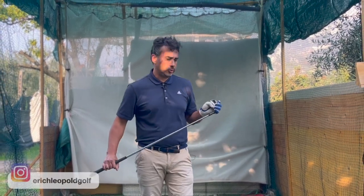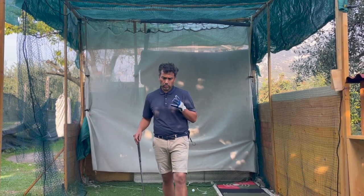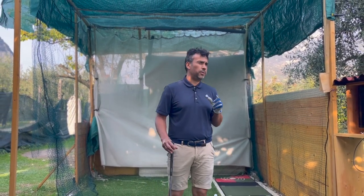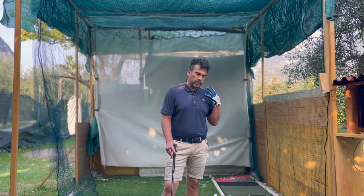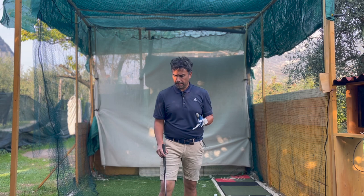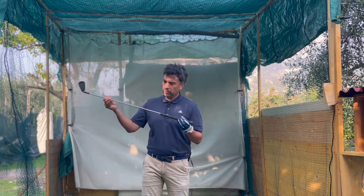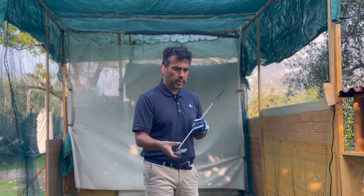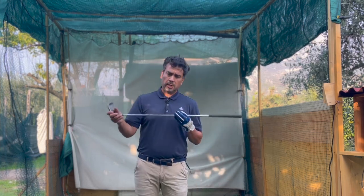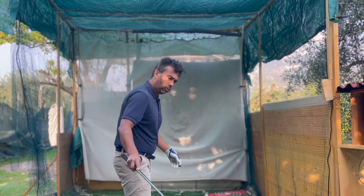Welcome back to another video. Today I want to talk about something I've been struggling with in my swing — something major that I feel could help a lot of people. Basically, to go straight to the point: in my swing I struggle a lot with opening the face, manipulating the face as I take the swing back and come down. Over the years I've been struggling with an open club face, and obviously when you open the face you have to go a little bit over the top to compensate.